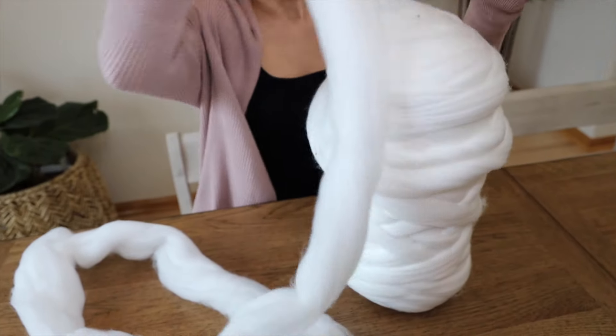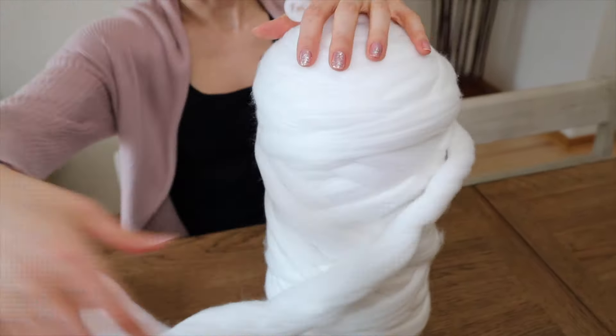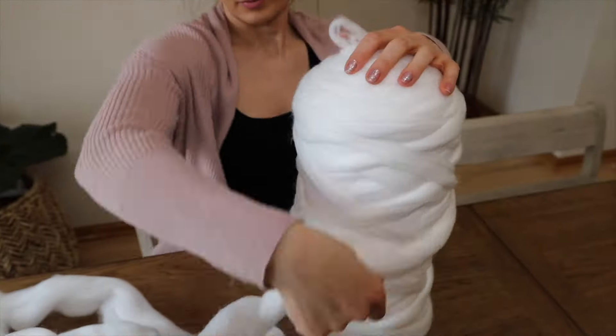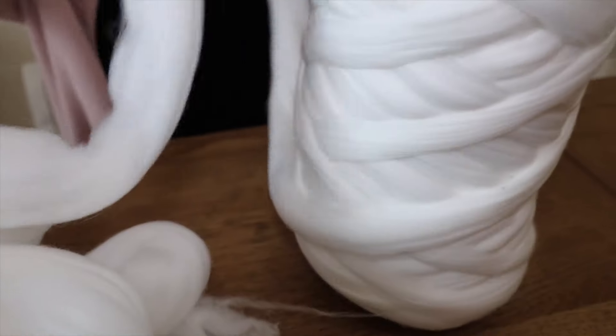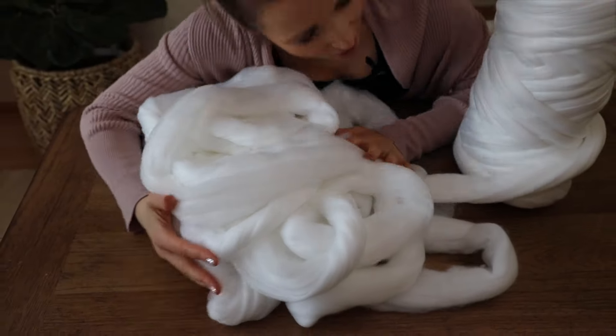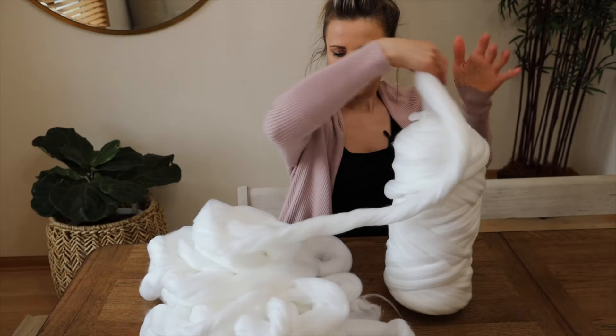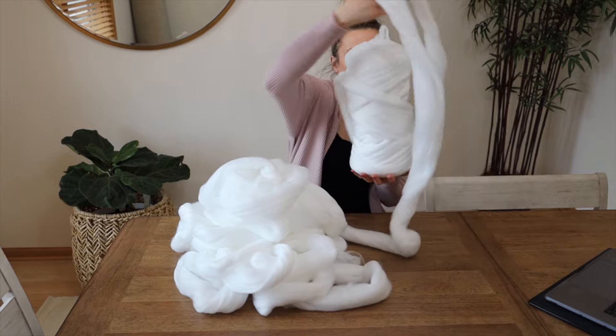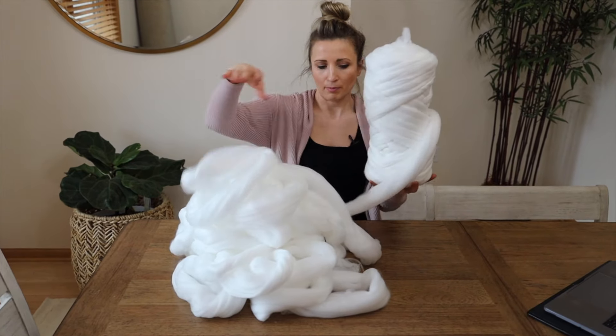We're going to start out by unwinding most of this yarn. Wow, this is so soft. It's like a pillow. It's going to be a lot of yarn. I think this is about half of this big, big ball.